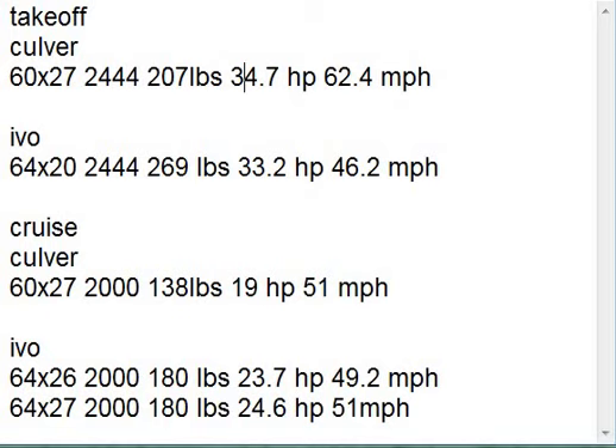That gives him a resulting airspeed of 62.4 miles an hour. So I went and looked at this and said, well, if they put an Ivo prop on it — in-flight adjustable, $2,000 — and increased the diameter of the prop and decreased the pitch, at the same RPM he'll get 269 pounds of thrust instead of 207. And he won't even need as much horsepower to do it — 33.2 — but he'll only be going 46.2 miles an hour. But he's climbing out, so that's fine.